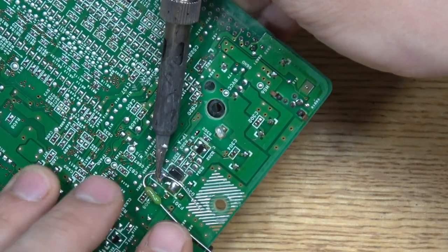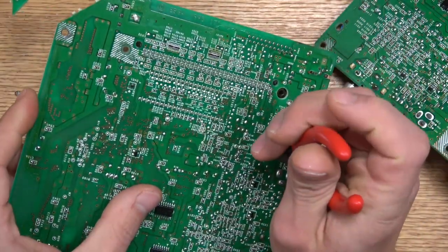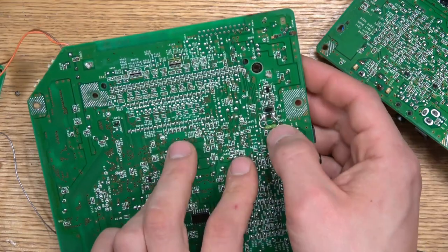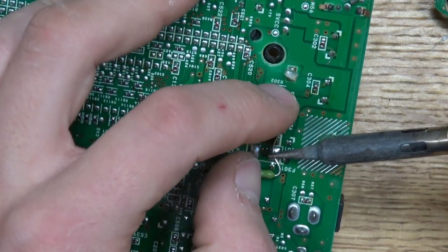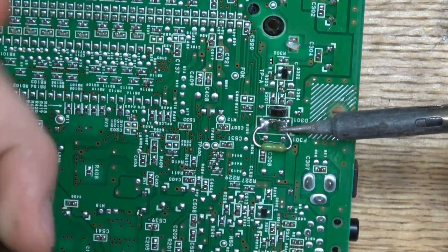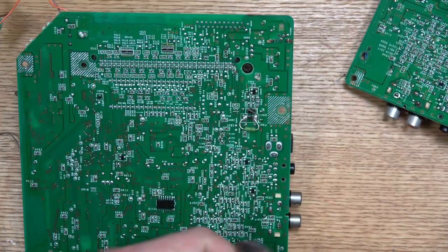Once we get that first lead in place, we're going to do the same to the other side and also clip off that excess lead with some nice little snips. We'll bend it into place, fold it over and do the same exact thing to the other side — just get it nice into place, making sure nothing is touching because you can't have it touching anything around it. That's why we're folding it around every other contact like a little hoop earring, but it's a fuse. We'll hold it down, remove the iron, let the solder dry, then clip off that excess.